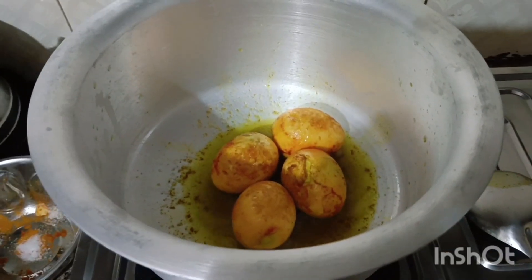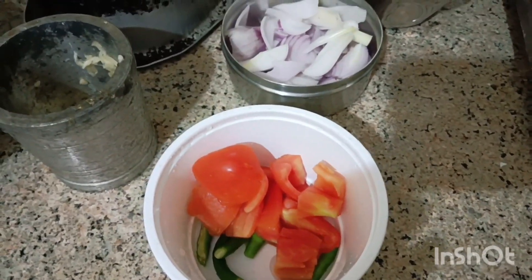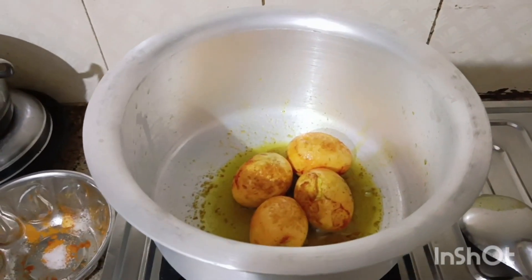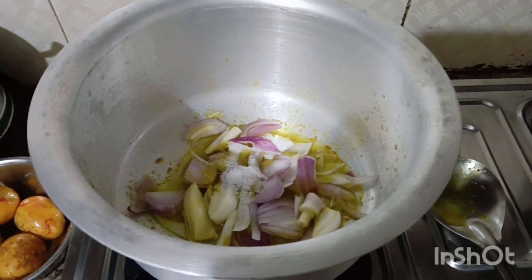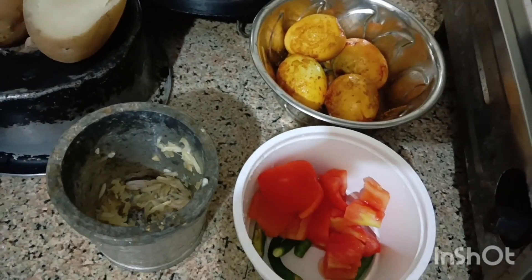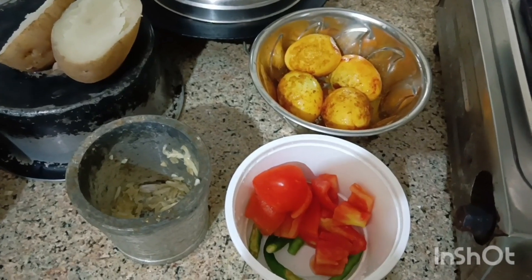That's it. When you come to the dish, you can add the tea. Now, the dish is done with the corn. There will be a lot of water.